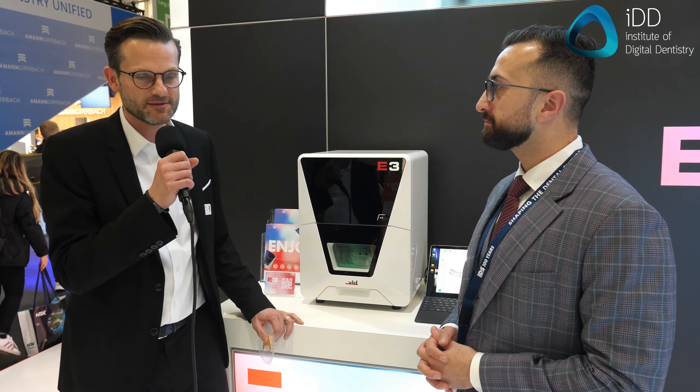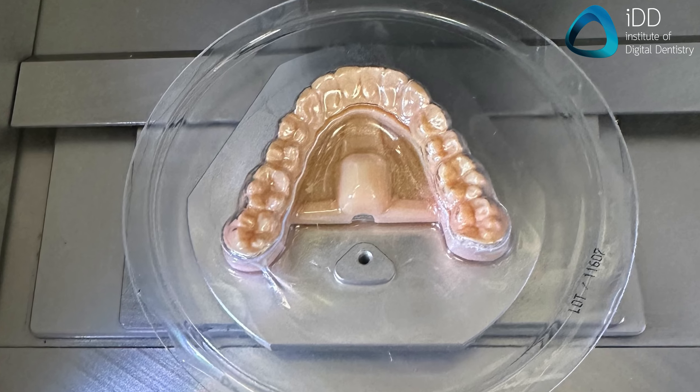Fantastic. Thank you so much for visiting our booth. We're very, very excited about this new release. We launched this product just yesterday. It's an aligner trimming machine. It trims thermoformed aligners, bite guards, sports guards, night guards — you name it. Let me quickly show you the process.